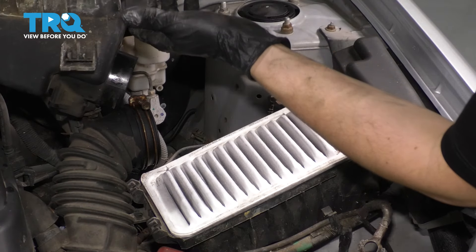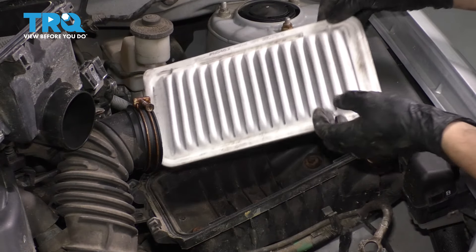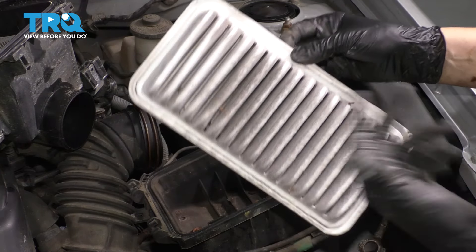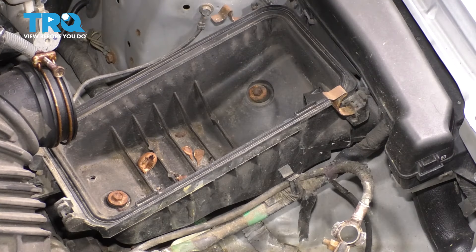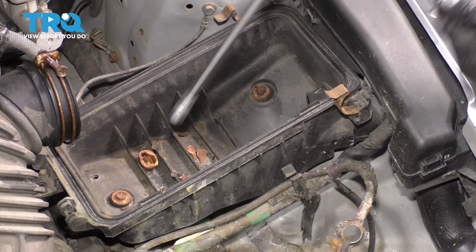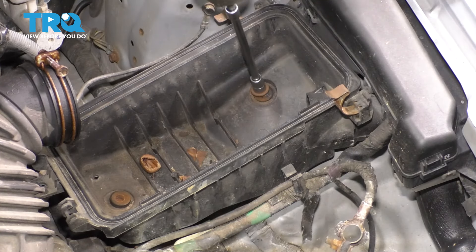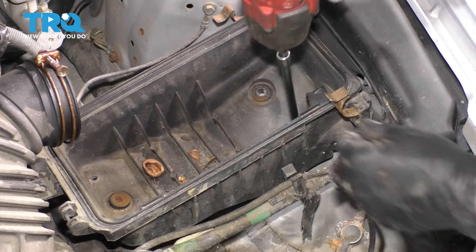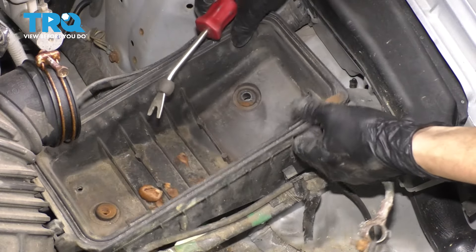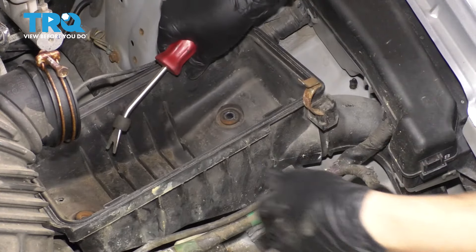Now let's unclip the clips that hold the top of the air box in. Pop that out — I'm not going to remove it completely, I'm just going to set it aside. Remove the air filter. This is a good time to check and inspect it. Looks like this one's pretty clean except for some leaves, so take those out. Inside the air box, there are three 10 millimeter bolts that hold this down. Remove all three, then simply lift this up and out. The air inlet pipe is attached here but this just pops off as you twist it out.